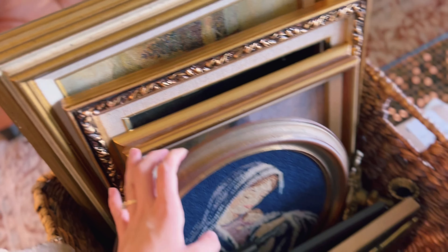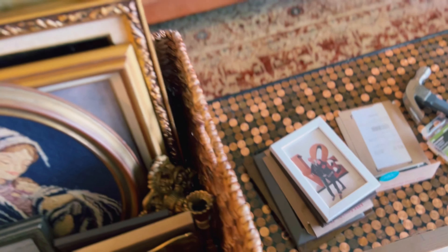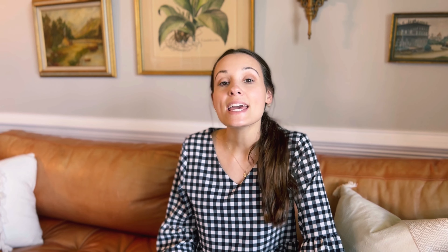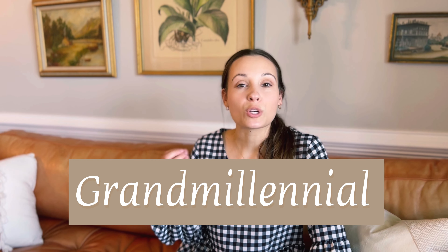We started by taking off this giant piece of art which we've had since college — my husband helped with that. We actually gifted this to a friend who's going to put it into her home and is super excited about it. I pulled down all of the things that I have been collecting from my thrifting trips and DIYs recently, and also had some pictures printed. I'm going to take a look at those and see how they look next to this art.